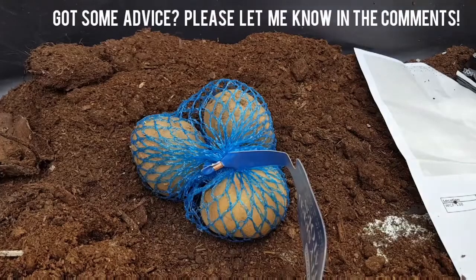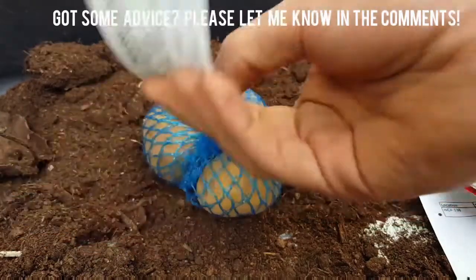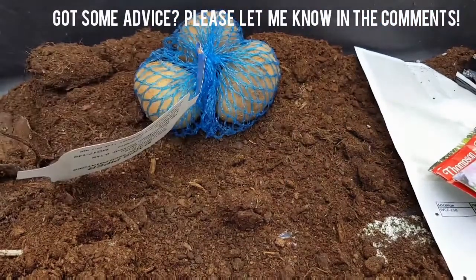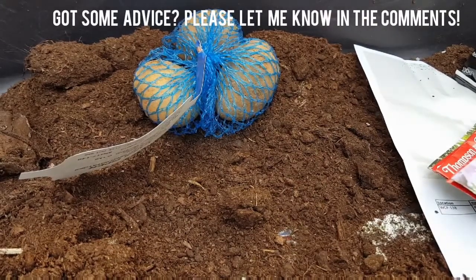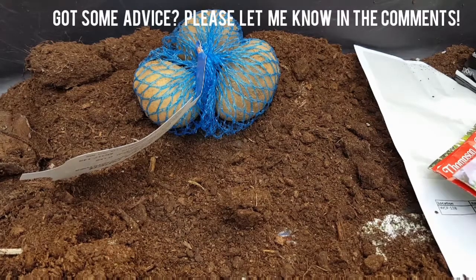And then these potatoes — they are quality seed potatoes, Maris Piper seed potatoes. And it also comes with something to plant these seed potatoes in, which I think is a brilliant idea. I actually use something similar to this for my own potatoes, which I've already planted.